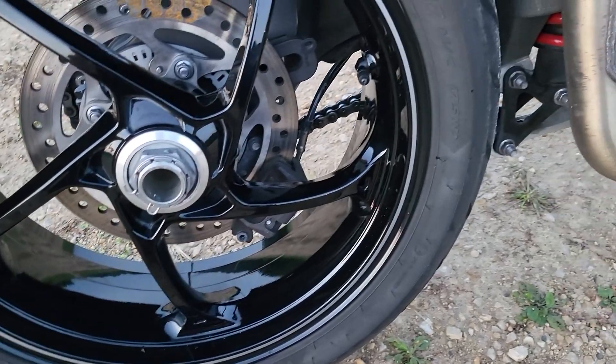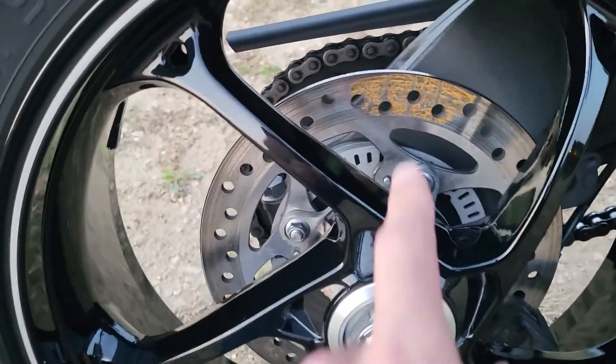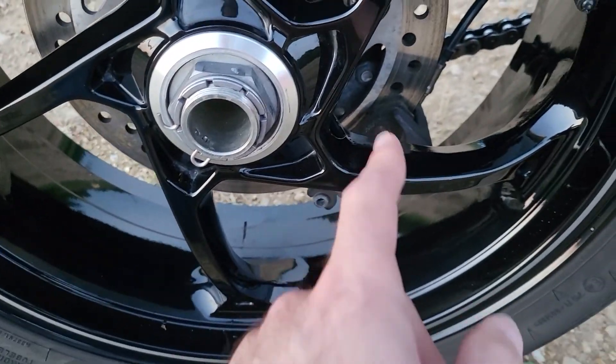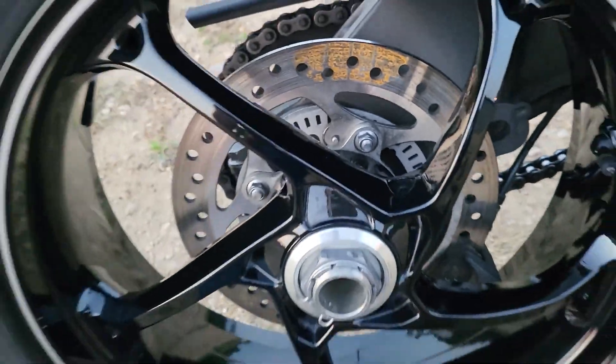It looks like the bike was probably sitting for a bit — there's a little rust action going on on the brake rotor where it was sitting on the brake pad. We'll have to burn that off with a little braking and get that cleaned up.